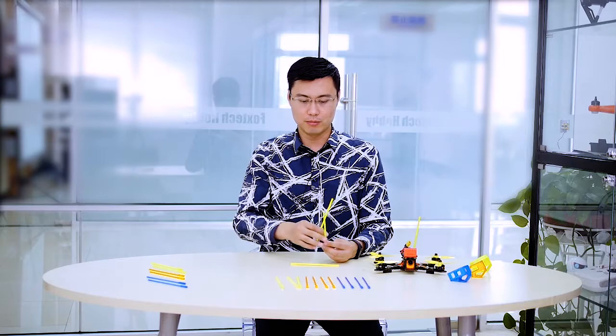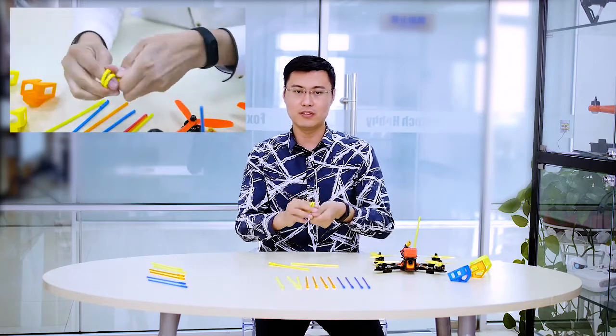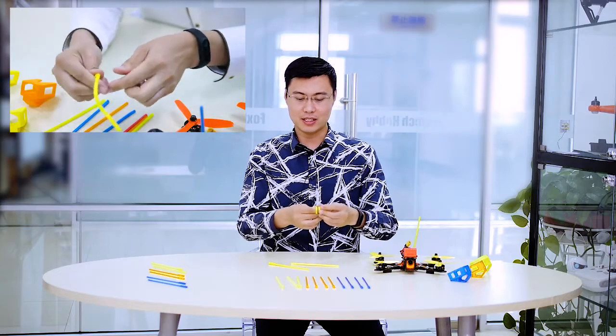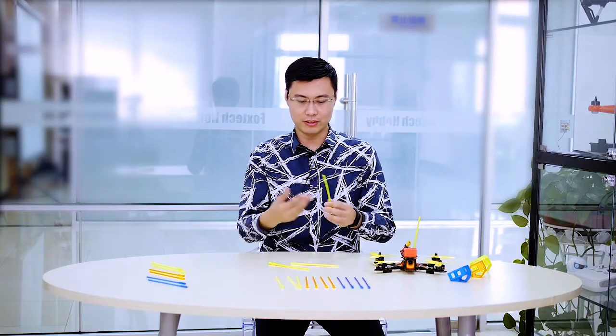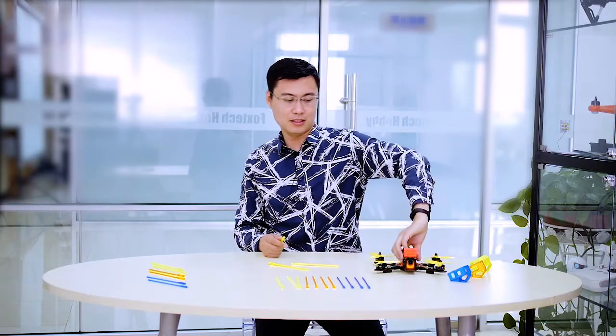We have different colors and what we call this is an antenna tube or antenna protector. We used our 3D printer to make this one, and the material we used is TPU. This material is quite soft — you can see it's so soft, flexible, and at the same time it is very durable. You can use even a knife to cut it and it will be very durable. So, why do we use this antenna protector?